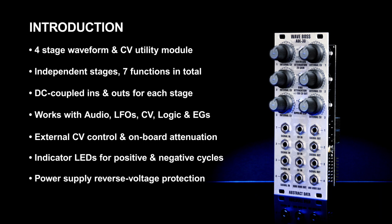As always, the power supply is reverse voltage protected by polyfuses on each rail, and the entire module fits comfortably into a 10 HP wide, low profile build that will fit easily into even the shallowest racks.